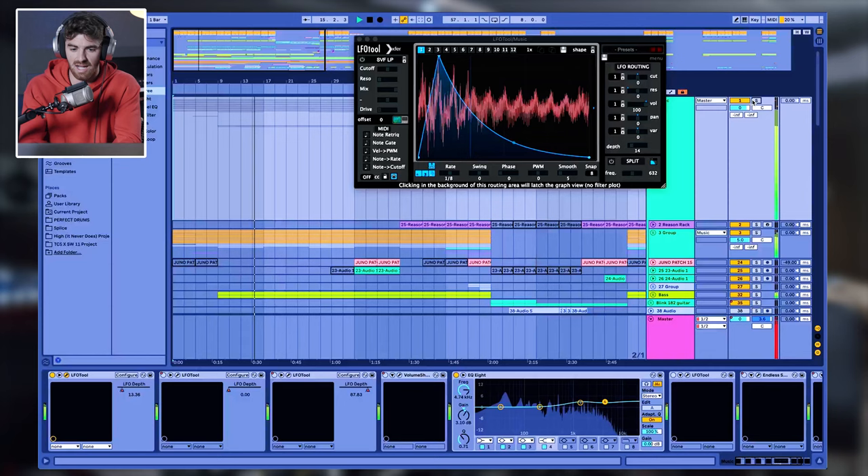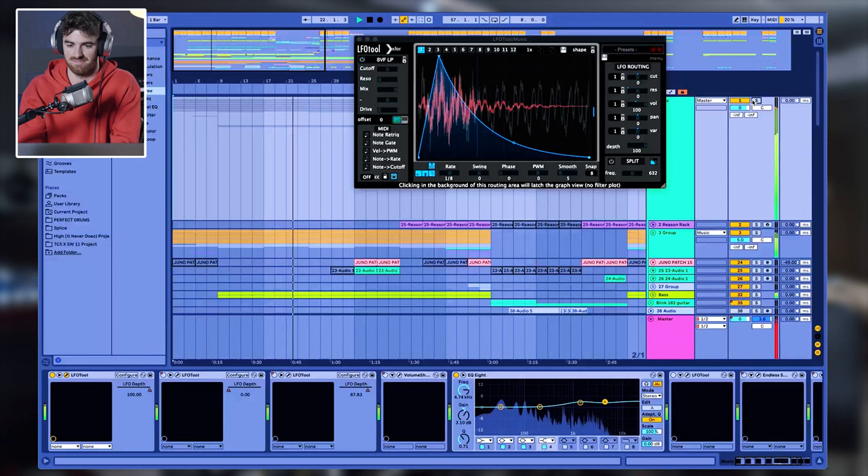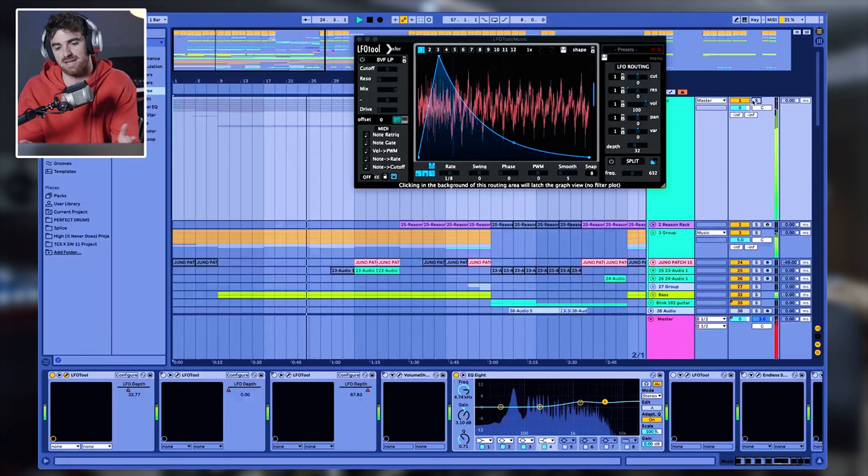And then all I do for the verse is put the volume shaper back on, and I just open up on the depth, and it's back to the full guitar.